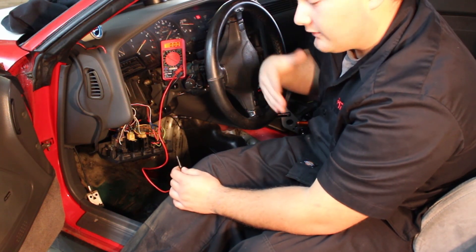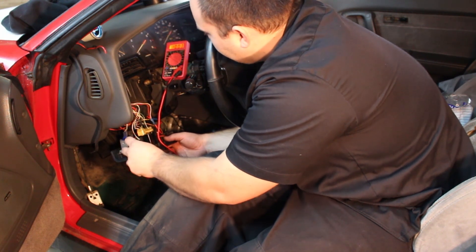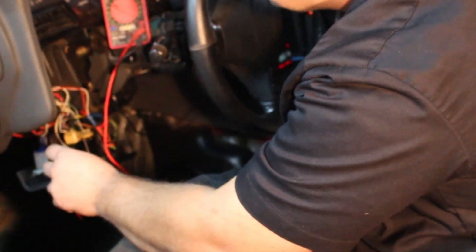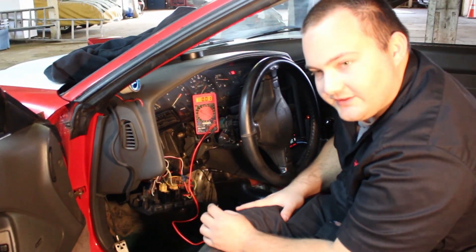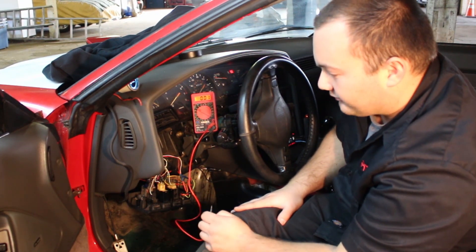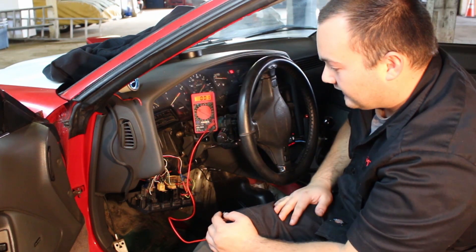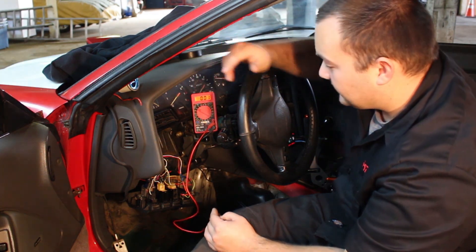Now we're trying to find power for the headlights. We found the fog light switch on the Supra — when headlights are off there's no power, turn them on and there's power. This is the green wire on the fog light switch. This isn't directly the headlight switch, but it's basically the same power source. When connecting to the headlight switch, make sure you find a non-dimmable source — if you use a dimmable source like gauge lights, it may not give the gauge enough power to change color. We'll hook the orange wire to that.